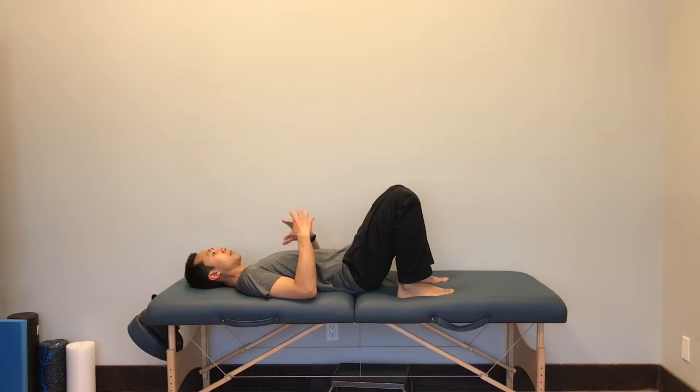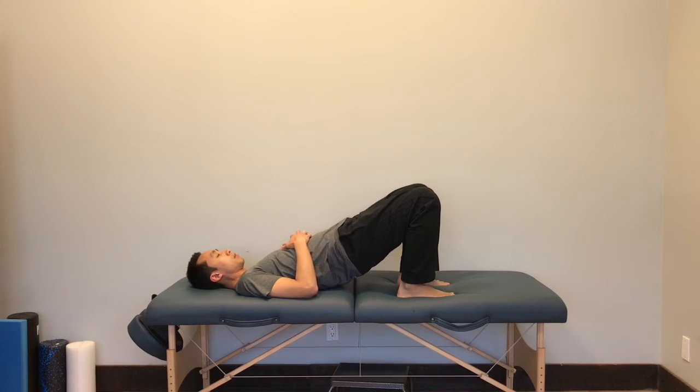So once again, just to get everything together: you're going to be pushing both feet down into your table or mat, bringing your hips up towards your knees, making sure that you get a good glute contraction and that you're not putting any stress in your lumbar spine.